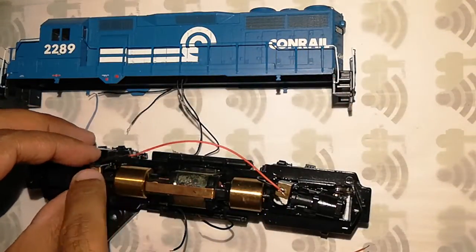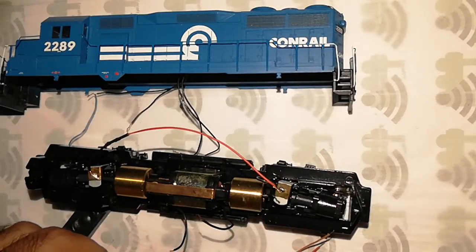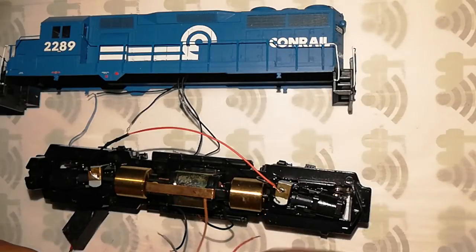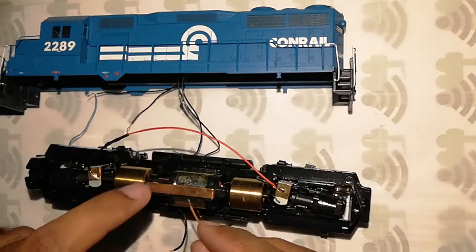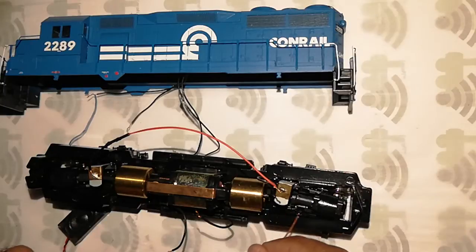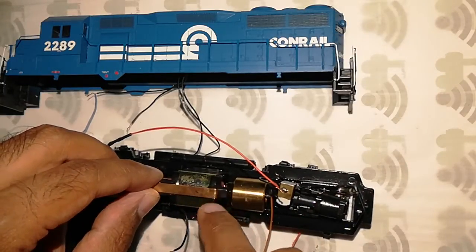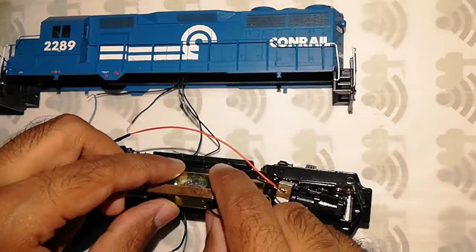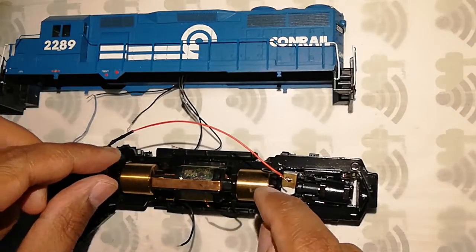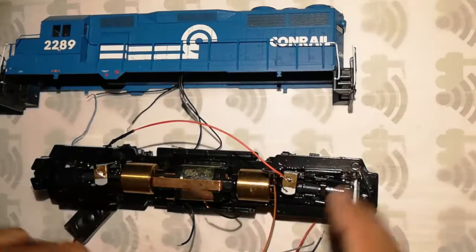I've wired the right rail with the red wire and now I'm going to wire the rest. One thing to note about the motor positive — the orange wire going over here — I'm going to take out this clip and then solder the wire onto the clip, because otherwise it tends to melt the plastic, cause the motor to go loose, and cause all kinds of problems. So I'll take off the clip, solder the wire, and then solder the rest of the wires.